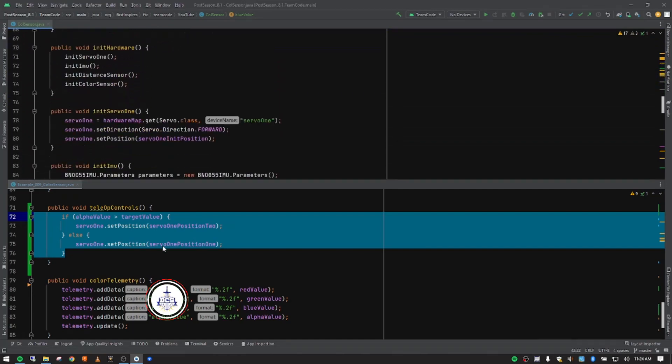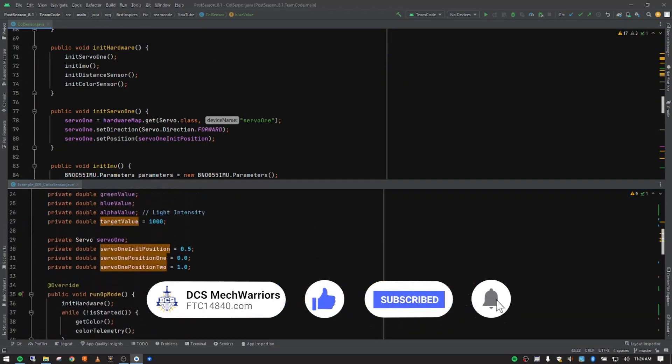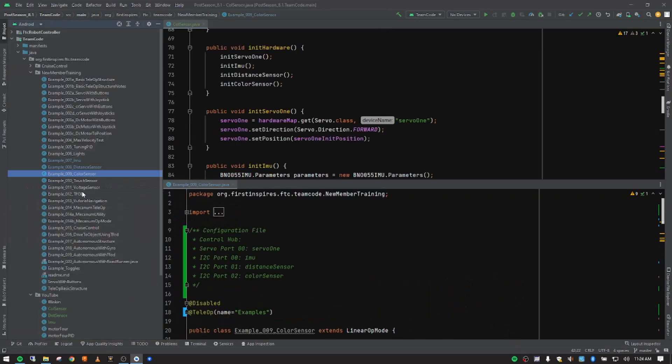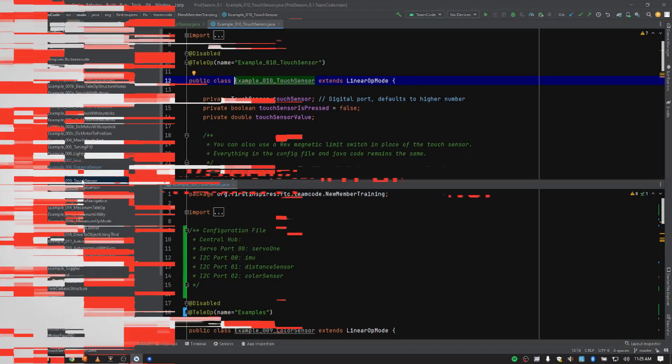I think we've covered everything — let me check my notes to make sure I inserted everything. In the next video we're going to be talking about the touch sensor. A quick note: the touch sensor and magnetic limit switch use the exact same code depending on which one you want to use. In fact, the limit switch uses the touch sensor as its class call. We'll be talking about that in the next video. If you're interested, stick around — hope you have an awesome day, catch you in the next video, bye-bye.